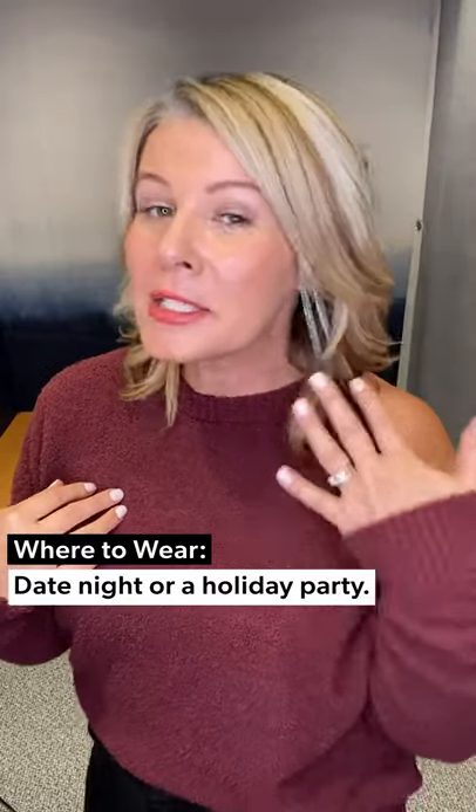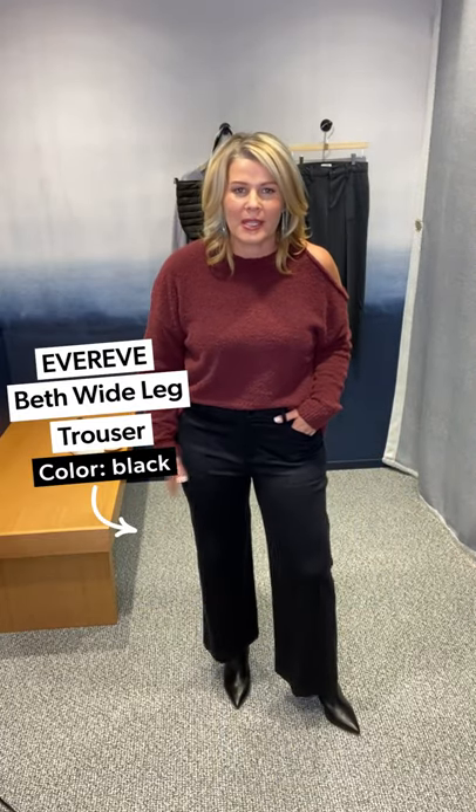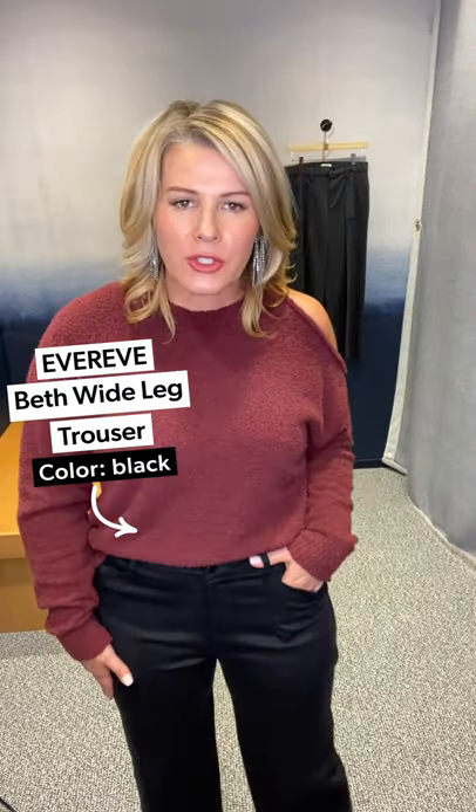Let me do a little wardrobe switch and show you a different color for this Beth pant, and also how you'd wear it for date night. Look number two — a little bit more date night, could be a little holiday inspired. How do you wear this wide leg trouser? This is our EverEve design, the Beth pant — a nice wide leg trouser in black. How do you wear that out to date night or a holiday party?